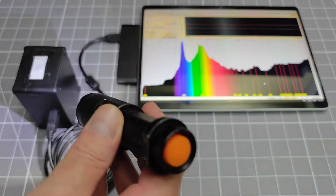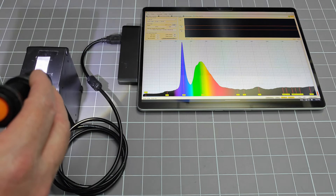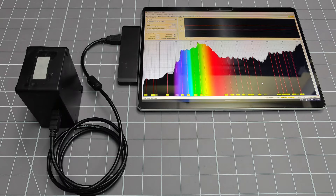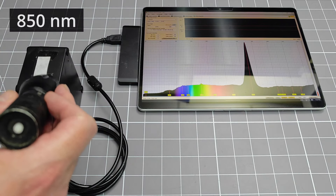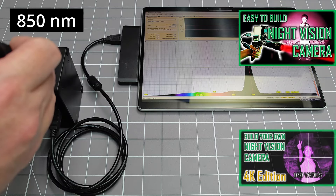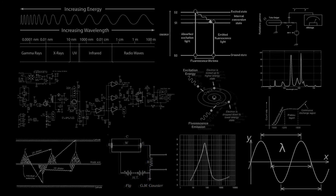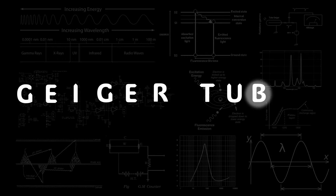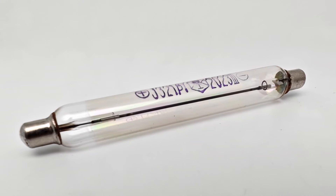Just for fun, I also took a look at some other flashlights, such as this white one. The way that this spectrum gets created is very interesting, but perhaps that is for another video. This infrared flashlight is one that I made for some other fun projects. Before diving into the experiments, it might be useful to just take a look at what a Geiger-Müller tube actually is, and how they work.